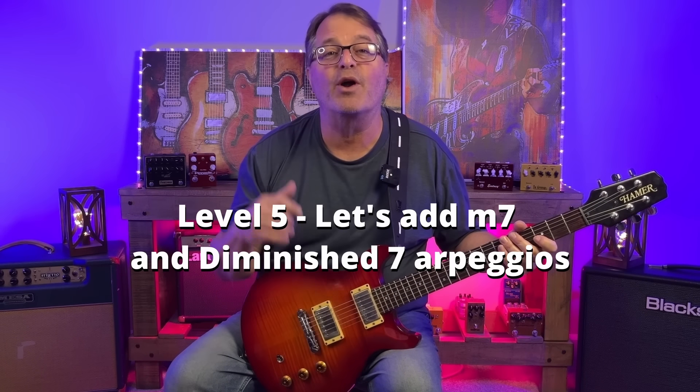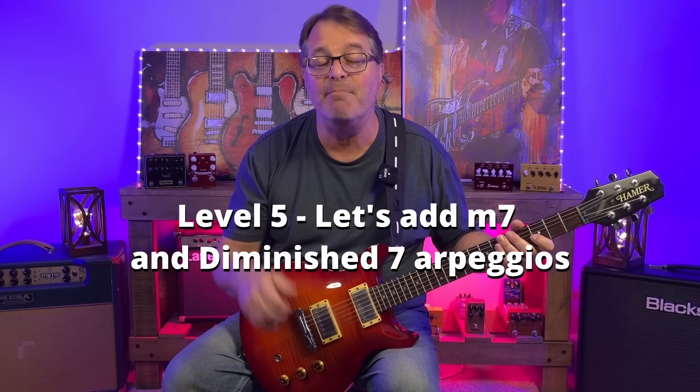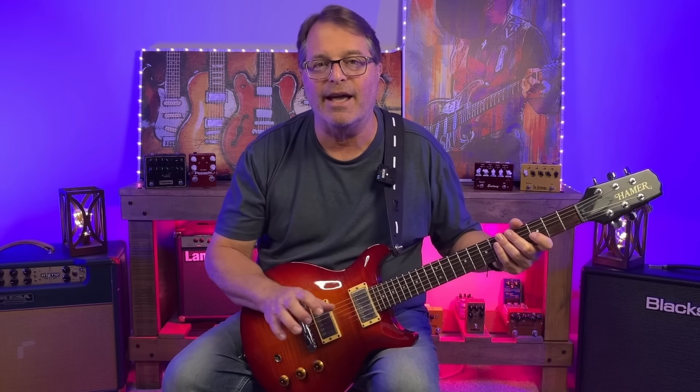So we're getting deeper and deeper into this thing. We're adding more complex harmonic options, but we're always striving to bring things home by playing something bluesy. On level four we saw that by adding the major third to the minor pentatonic scale we could get all four notes of a dominant seven arpeggio. In level five we're going to add two more arpeggios into the mix: minor seven arpeggios and diminished seven arpeggios. We can also find places to use major seven and minor seven flat five arpeggios, but we're just going to stick with those first two today.